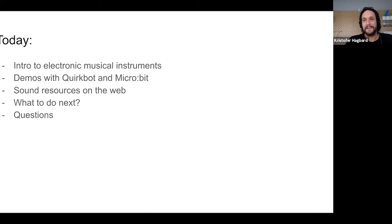If you have questions, write them in the chat and Lindsay will send them on to me.